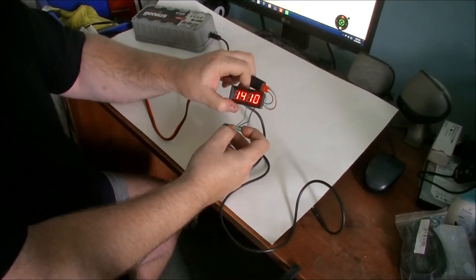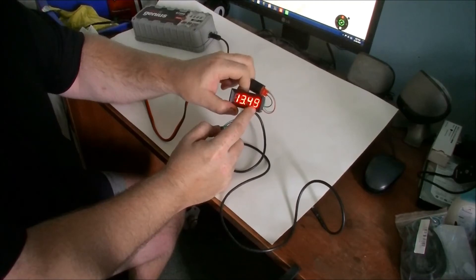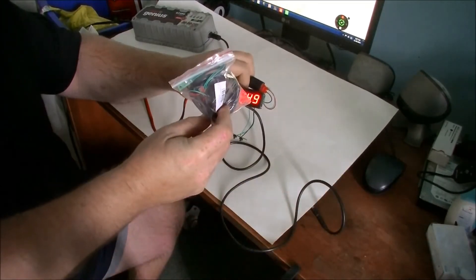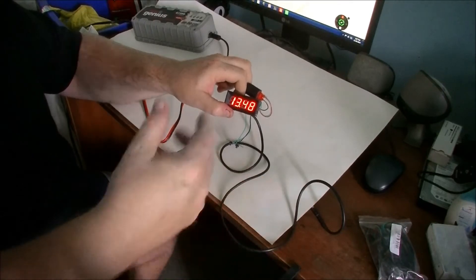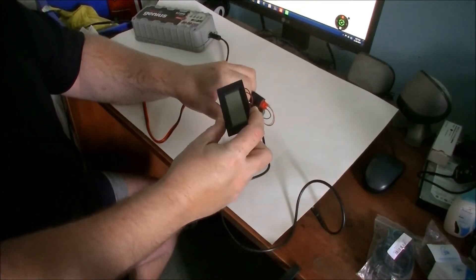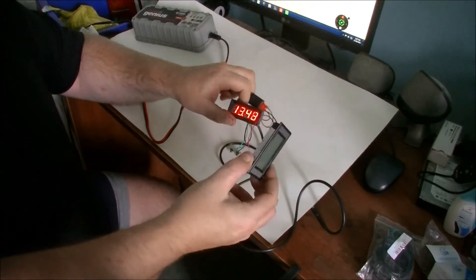If I press it again it'll go to the next readout, which is seconds — not part of the 'all' selection. Press again and now this is the volts — my power supply is putting out 13.49 volts. I wouldn't worry too much about the hundredths digit, because I've hooked up two of these and they don't show the same hundredths — they'll show the same tenths but not the hundredths. I also have some LCD ones and they seem to be more closely matched to each other than to this one.